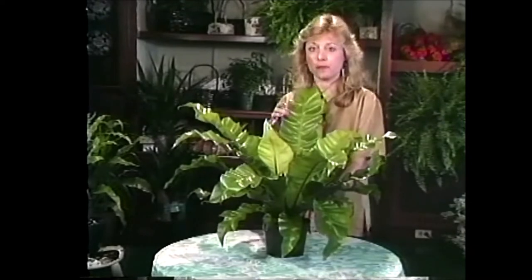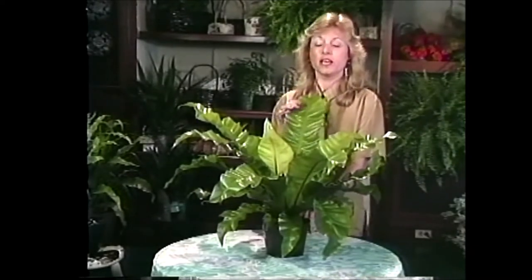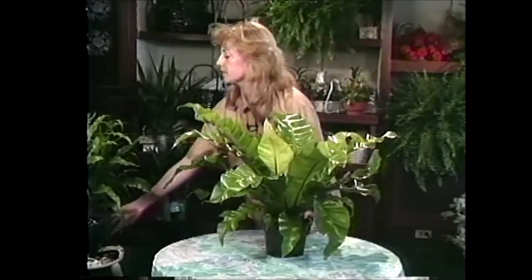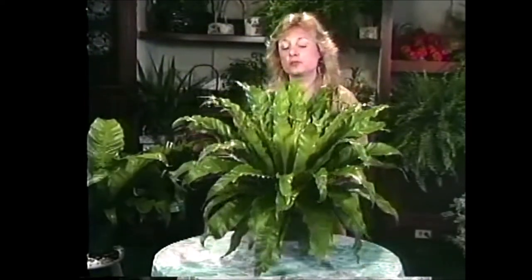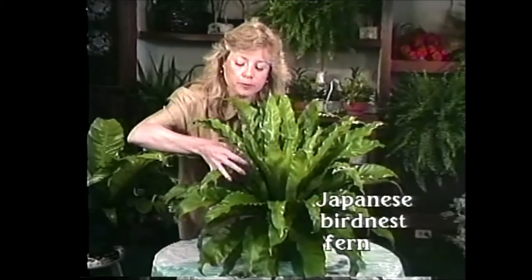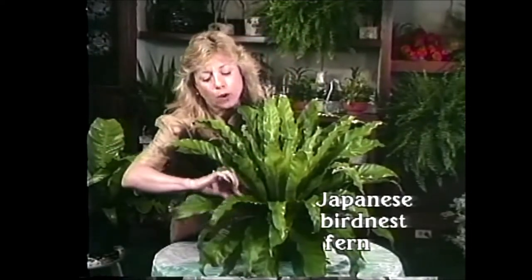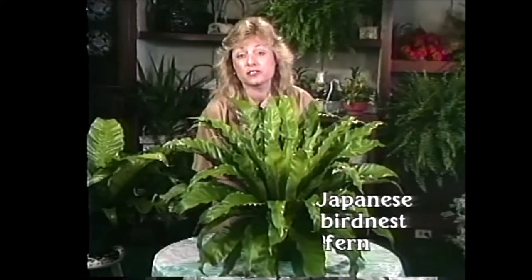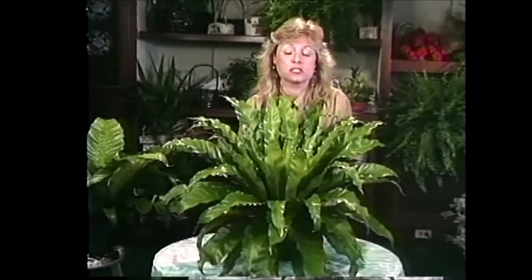If this particular bird nest fern doesn't quite strike your fancy, I have another one here. It's a hybrid of the bird nest fern called the Japanese bird nest fern. This one too is very lovely — it has a little bit more of a wavy leaf to it. It's a little more compact but certainly quite stunning and just as easy to take care of as the other bird nest fern, so maybe something like this would suit you in your home.